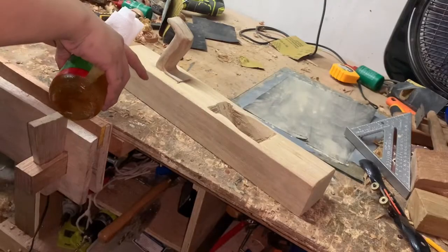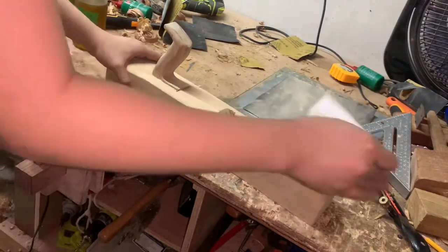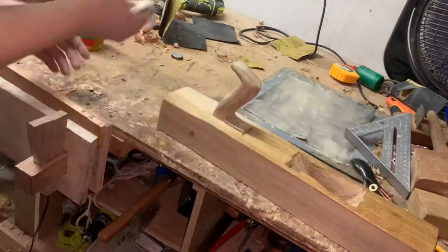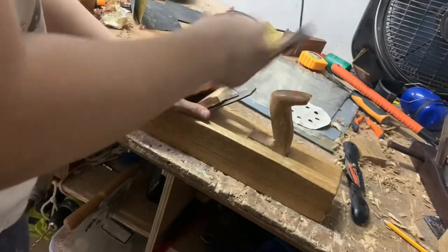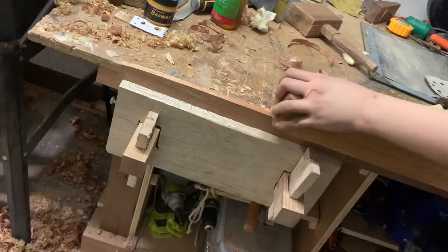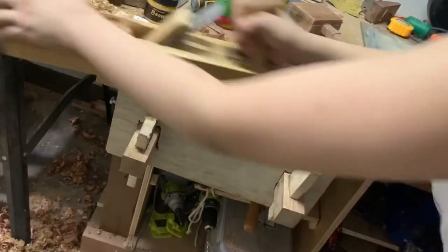Next, I'm going to give it a coat of boiled linseed oil. To assemble it, I just plug the blade in there and then hammer in a wedge. After adjusting the blade, it actually works pretty well. The glue is just a little visible though, but functionality for me is more important.